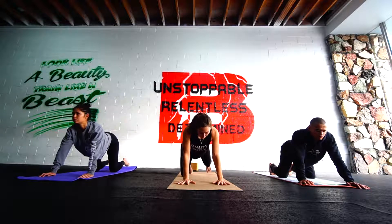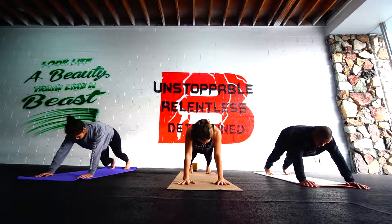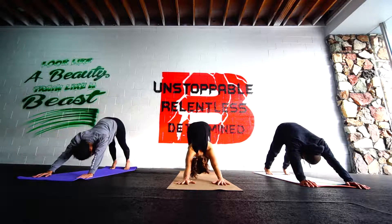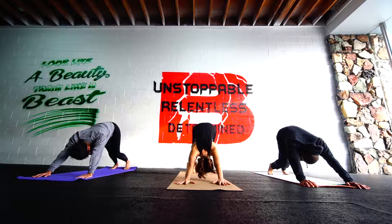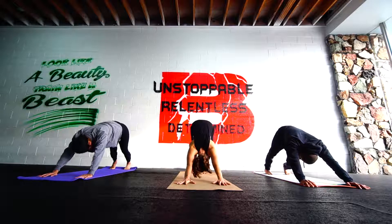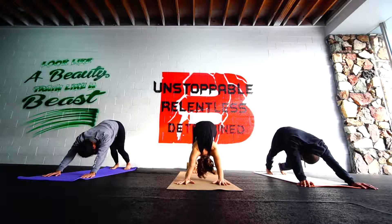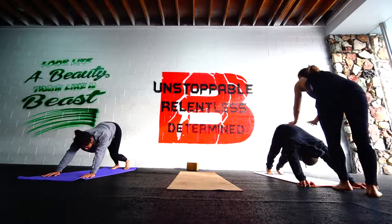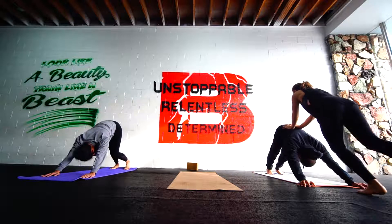We'll tuck the feet back to a plank. Strong core here. Bend the knees and push the hips back to the heels. And then raise up those hips and melt the heels down. Start to pedal it out. You can bend the opposite foot and work out this heel to the ground. Deep breaths here. Keep lifting up your hips. Big inhale and exhale. Try to get the head closer to the knees.